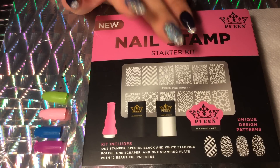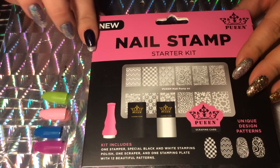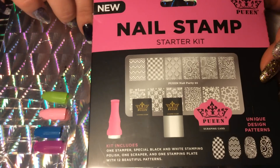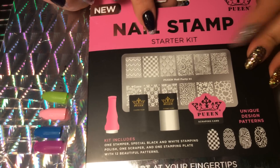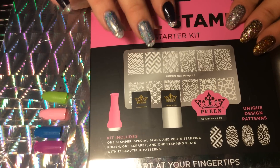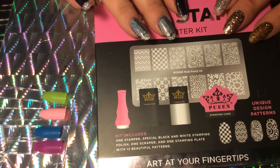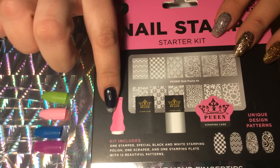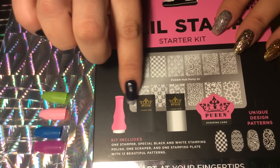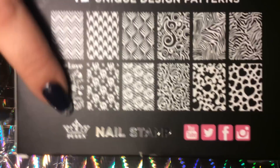Hey everyone, welcome to my channel! Today I'm gonna do a review on this awesome kit that I found at Walmart. This is a Pueen — I think I'm saying that right — nail stamp starter kit. It has a beautiful plate in it, and I don't have anything by Pueen either. For a total of $9.97, you get an awesome little stamper, two stamping polishes, a scraper, and of course this awesome plate.